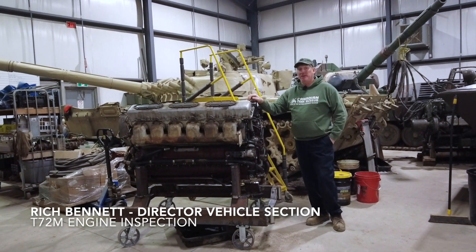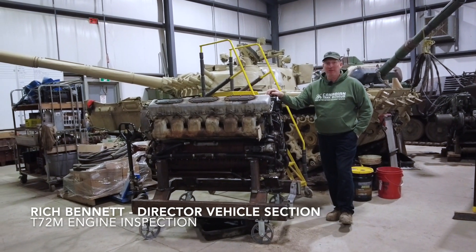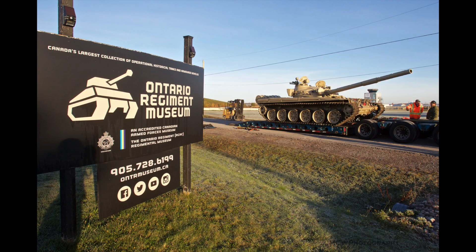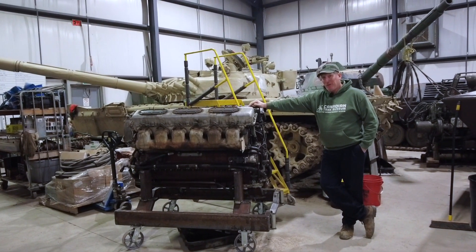Hi, it's Rich Bennett from the Canadian Tank Museum. I'm the Vehicle Section Director here and we're located in Oshawa, Ontario, Canada. Today we're going to talk about our T-72 project and we've got an issue with the oil pump.